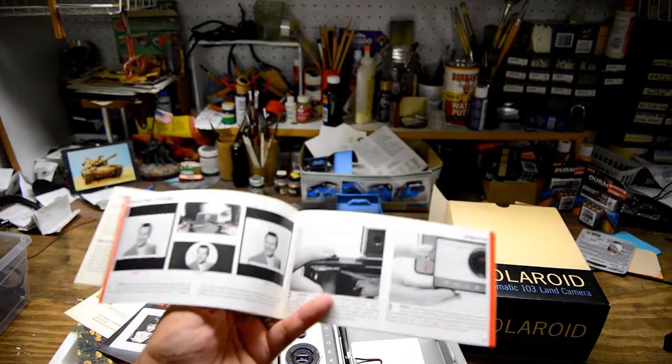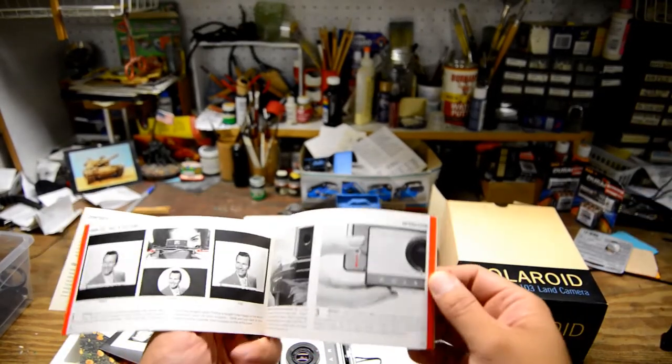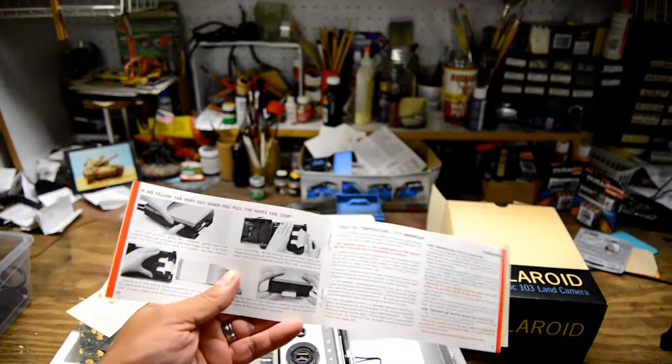You can see here, let me zoom in. Excuse that overhead noise — that's people from upstairs, which happen to be my daughter I believe.